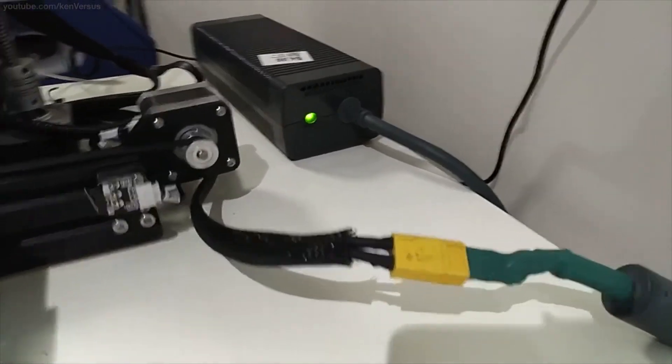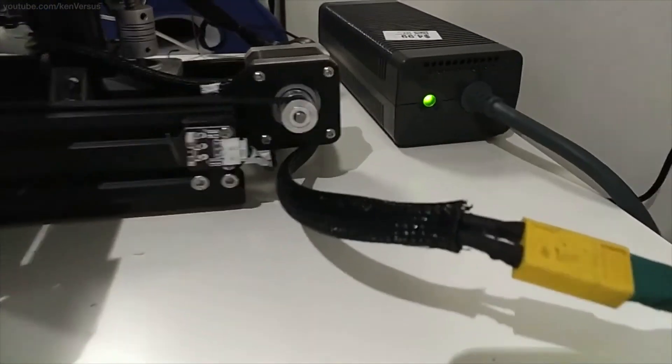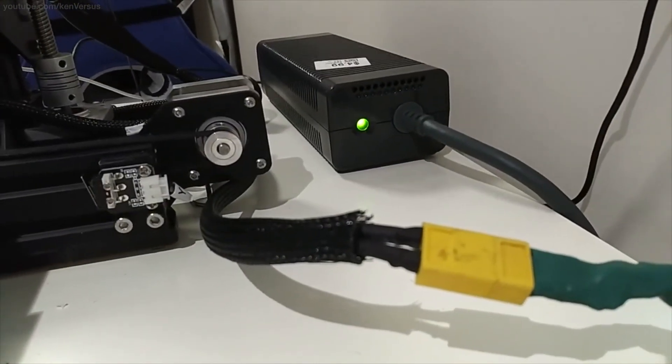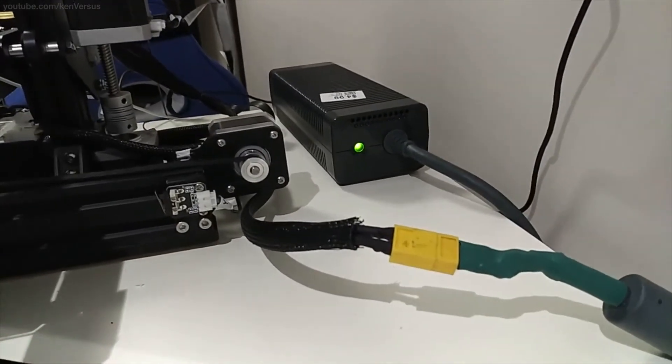Now all you have to do is test out the 3D printer. I've already turned it on and it is working perfectly fine. The Xbox 360 power supply makes an excellent replacement power supply for your 3D printer — they're really easy to find and cost effective. Comment, like, share, or subscribe, and I will see you in the next video.